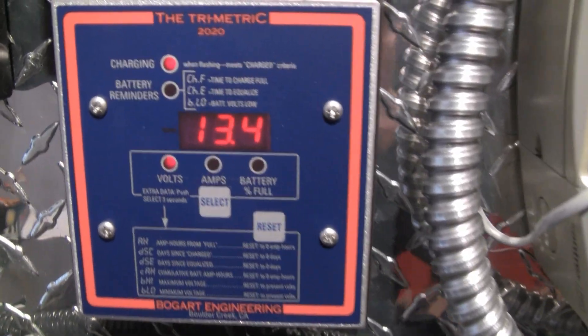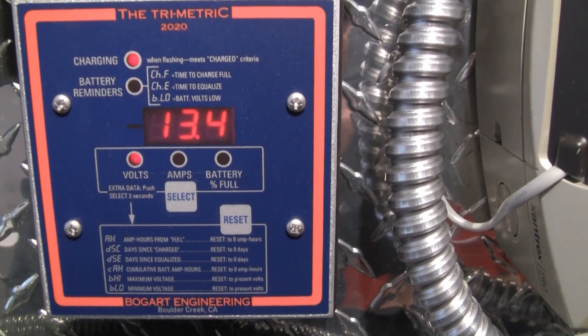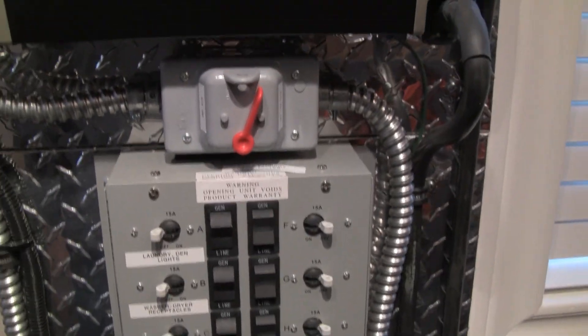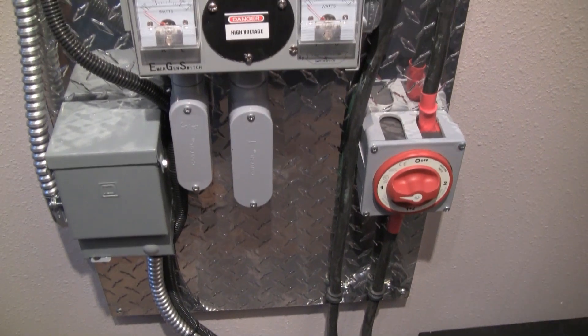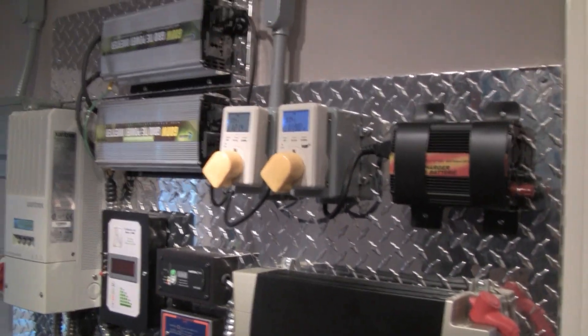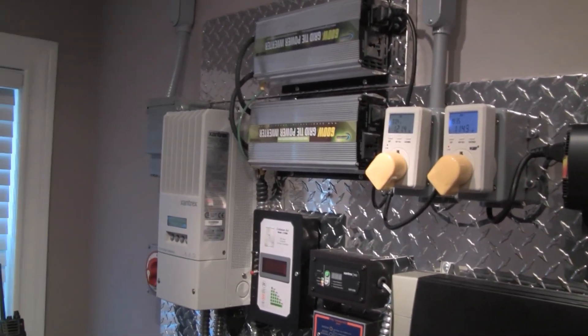This is what's in the battery bank right now, and it still shows it's charging. So everything's looking good. I'm very, very happy with the system. Overall, it was a bit of work, but it was well worth it.